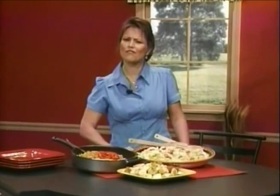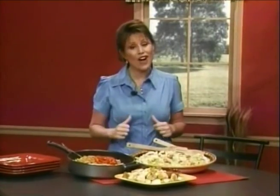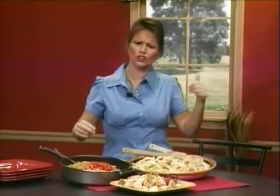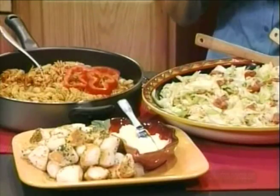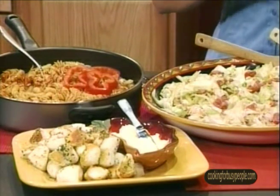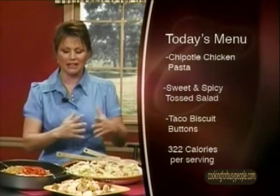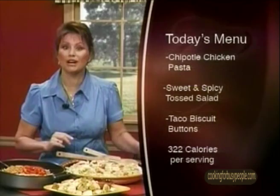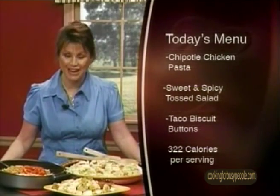Have you ever wished you could make your money go farther and last longer? My mom always used to say money doesn't grow on trees. But no one could stretch the dollar like my mama could. She taught me a trick or two, and today I'm going to teach you. So stay tuned as we make this delicious mouth-watering meal that's also figure-friendly and budget-friendly. It's Chipotle Chicken Pasta.